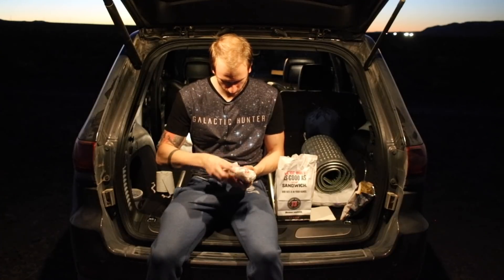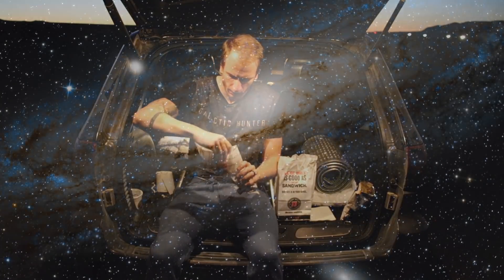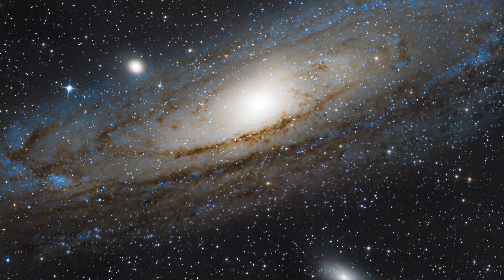The last time we imaged M31 was four years ago with our DSLR camera. I love how the colors turned out, but the overall image wasn't very crisp.